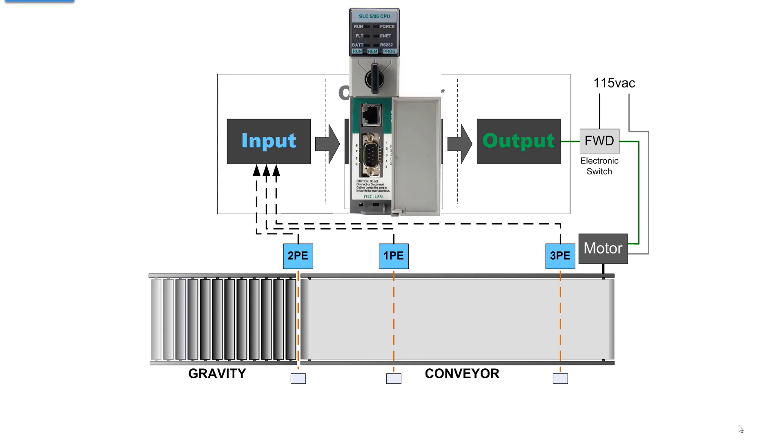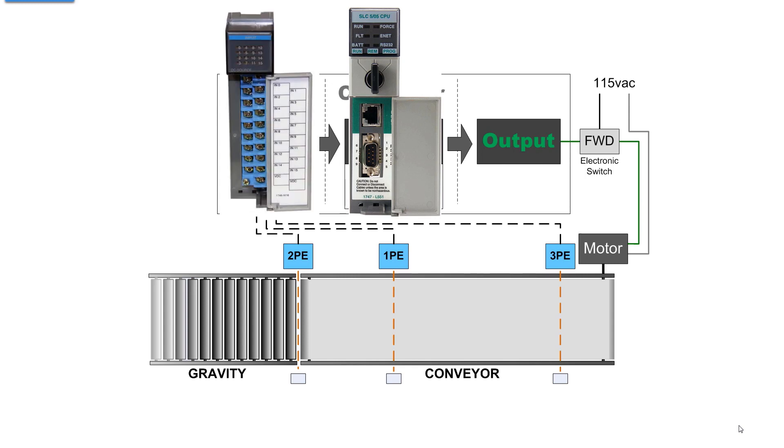The centerpiece of all PLCs is the processor. The processor alone is not a controller - a controller must have IO terminals, electrical interfaces for inputs and outputs, and the processor. The processor has memory, a chipset, and this one has two communication ports on the front: the top one is Ethernet TCP/IP and the one right below it is RS-232 DF1. You have a key switch with run, remote, and program positions, and six LEDs that indicate running status, force enabled, fault, Ethernet activity, battery OK, and RS-232 active.